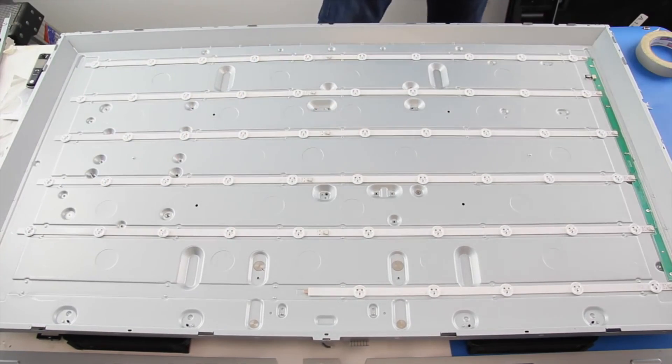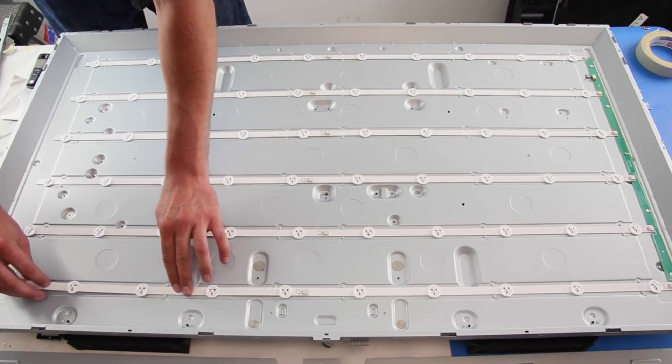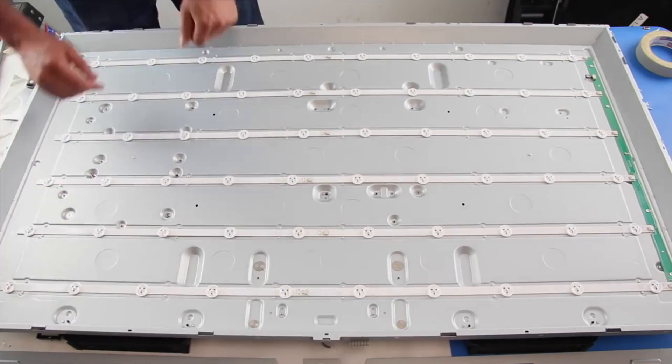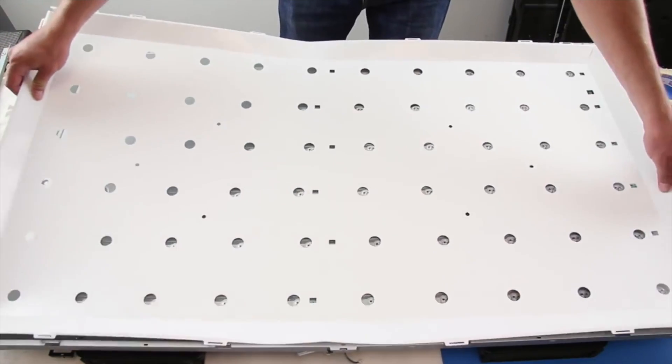It is recommended to test the LEDs before reassembling the TV. Reinstall the reflector and the four riser clips to hold it in place.